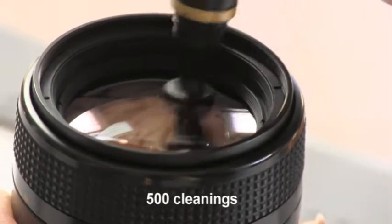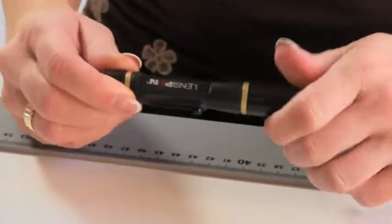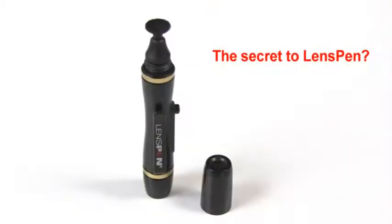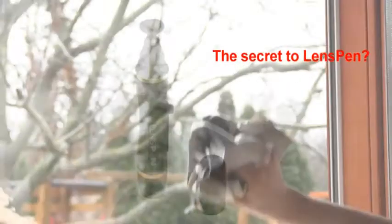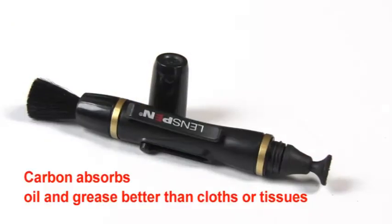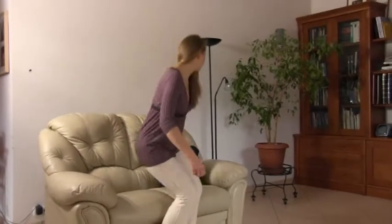A single Lens Pen will give you 500 lens cleanings. What's the secret to Lens Pen? Carbon. It's the reason why newspapers have been used to clean windows for generations. Printer's ink contains carbon. Carbon absorbs all the oil much better than cloths, tissues, or sprays.